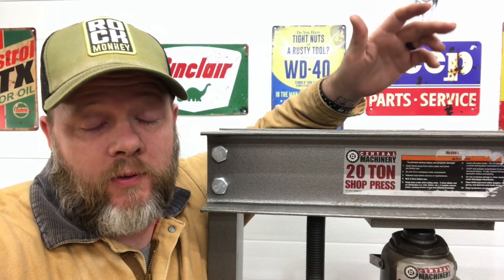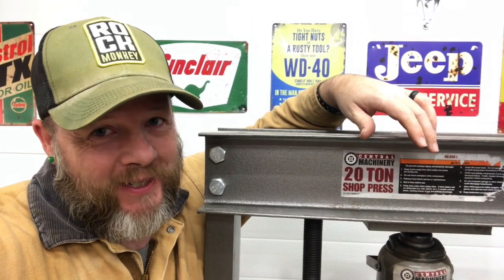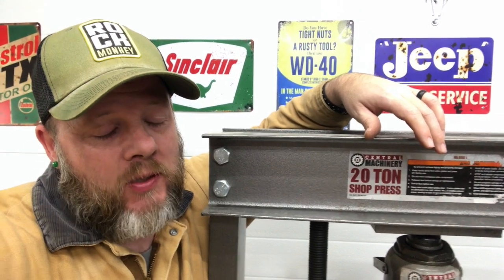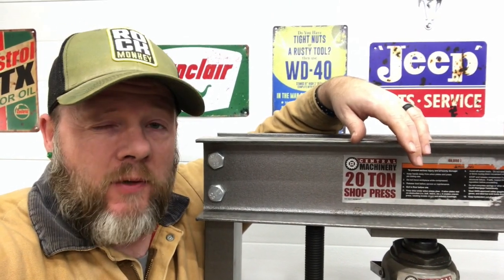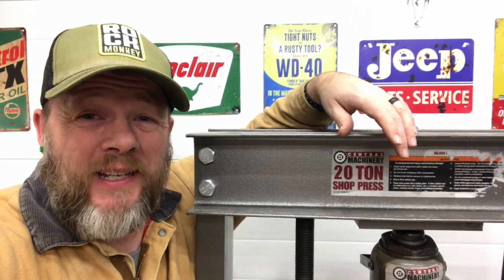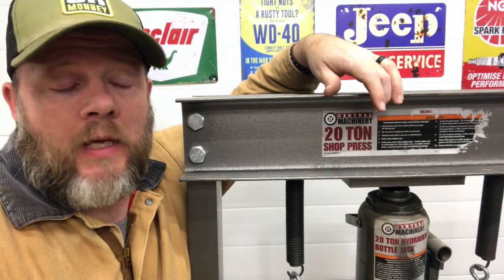Like a lot of you folks out there with your own shop and your own garage, I have one of these sweet central machinery 20-ton presses. It gets used maybe twice a year, and when I need it, it's the only tool that works. But the reason it only gets used a couple times a year is mostly because it's a pain to use — it's just not set up well.